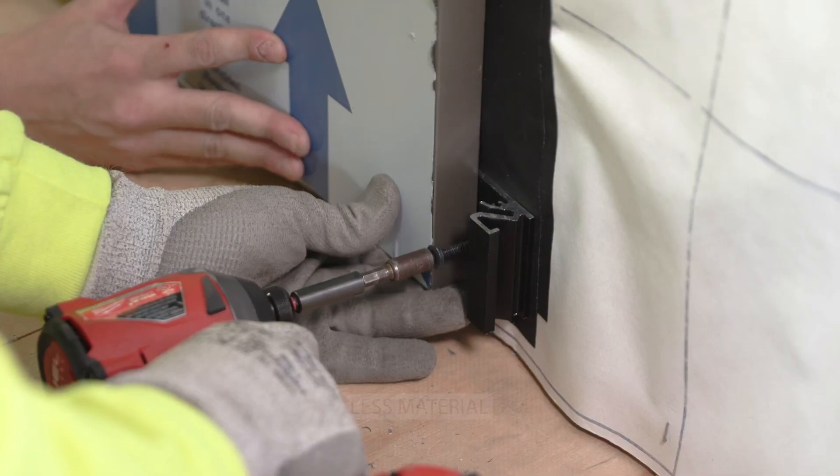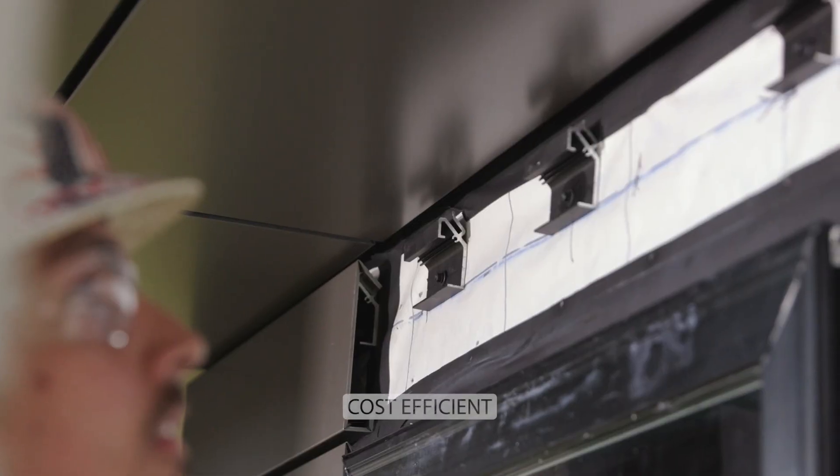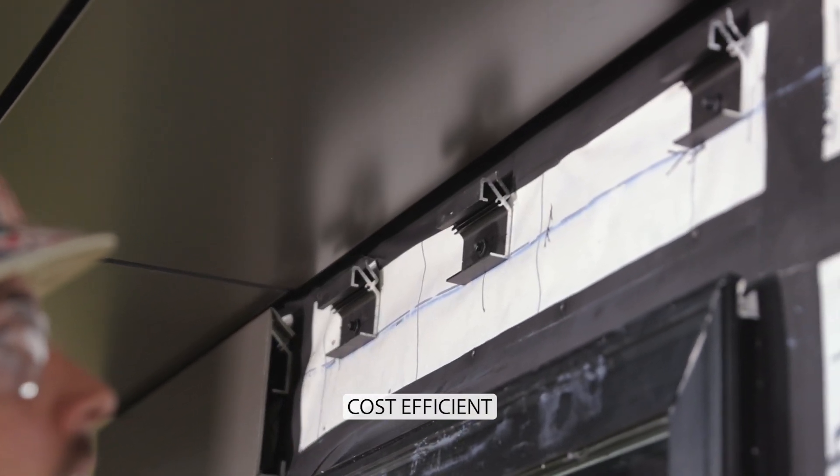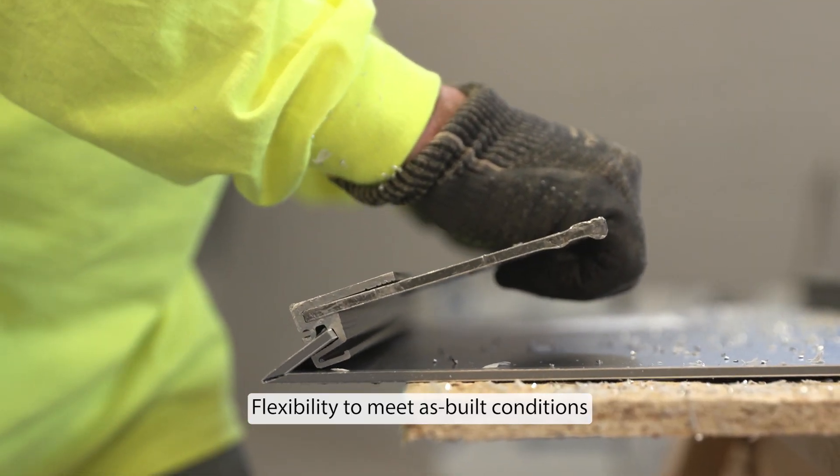Quickly installed intermittently spaced clips fold the panels on the wall, eliminating continuous mounting over wood frame construction. Field-trimmed panels are folded and ready for installation.